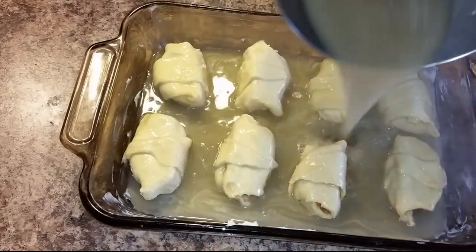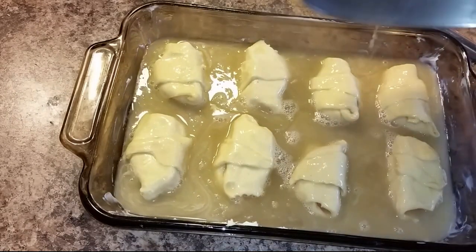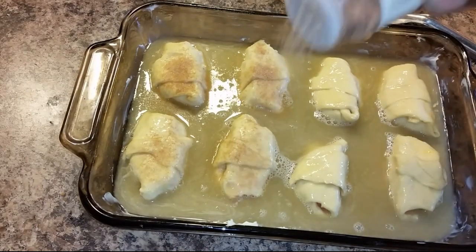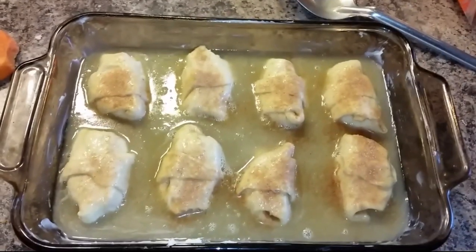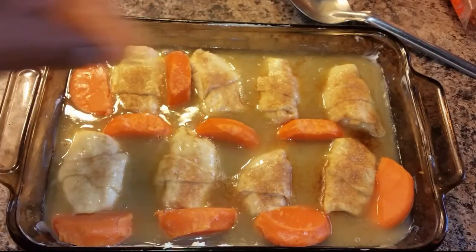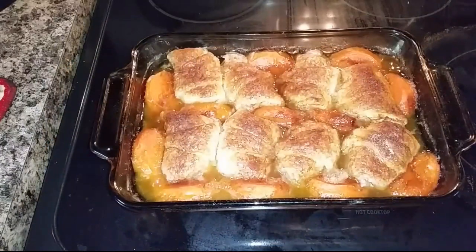Now I'm taking the syrup and pouring it all over the dumplings. Once you do that, take your cinnamon sugar and put on a lot of it — a lot. You'll love the flavor, trust me. Now with the remaining potato dumplings, half them and place them in the pan also, and this is how it looks.